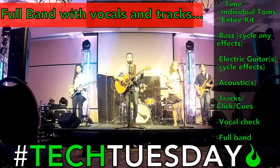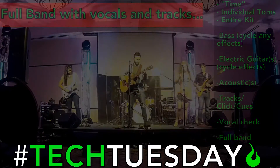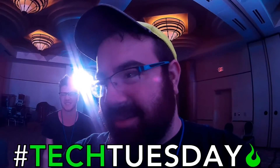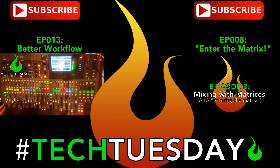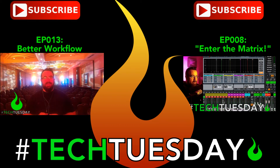We can go do a full band check now. Thanks for checking out this Tech Tuesday. This is Chad from Ascension Worship. I hope this has been helpful for you and your team. Come back here every Tuesday for new information. Thanks for joining us.